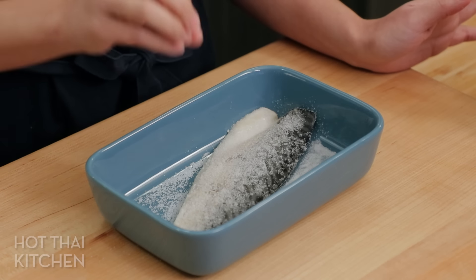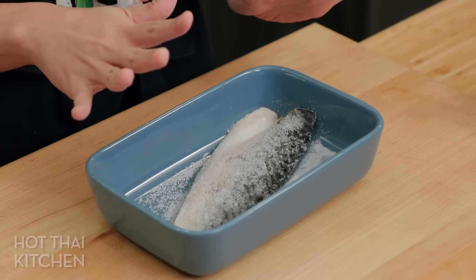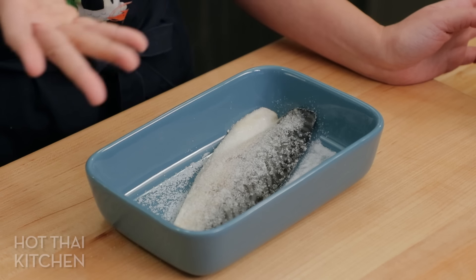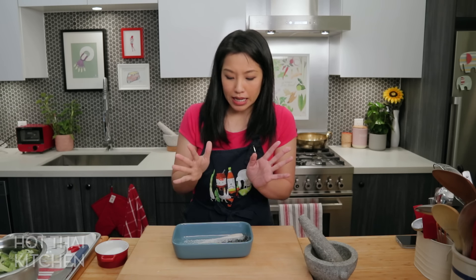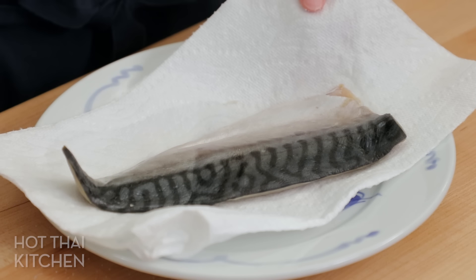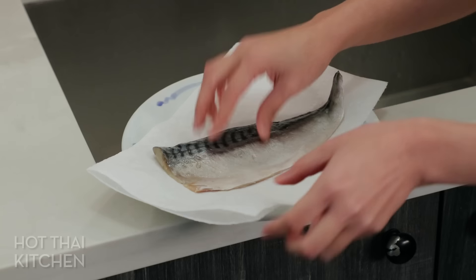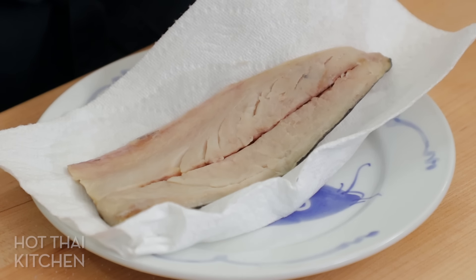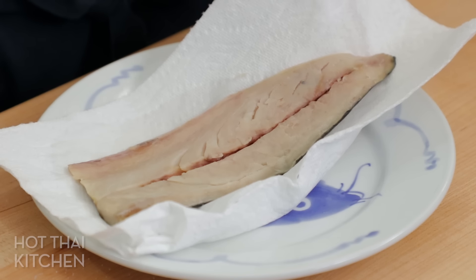Let it sit in the fridge for anywhere between 2 to 24 hours — it's up to you how salty you want it. The saltier it is, the longer it will last, but the less you can use in the final dish, kind of like a condiment. That's how it's done in Thailand. If you want to be able to chew on bigger pieces, 2 to 12 hours is better. Once it's done, rinse off the excess salt with cold water, then pat it really dry. You'll notice the flesh is significantly firmer because the salt draws out a lot of moisture.